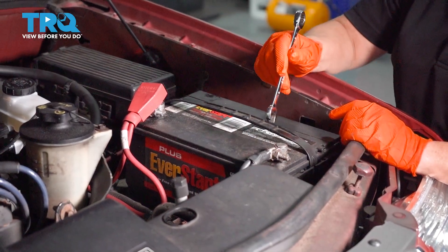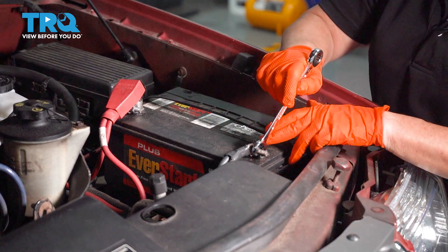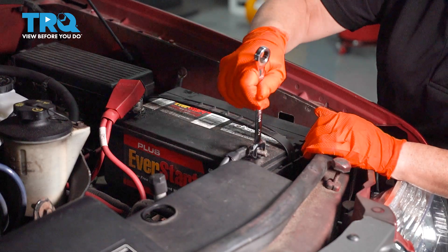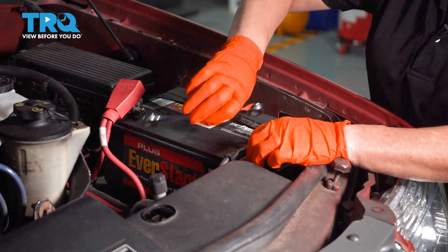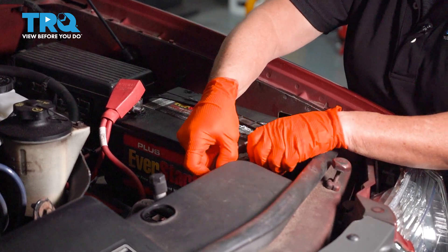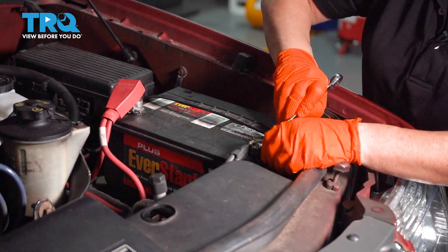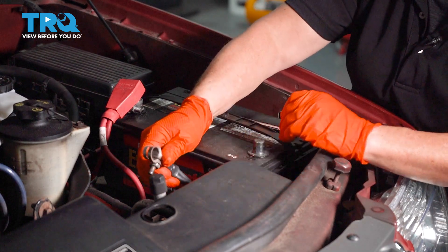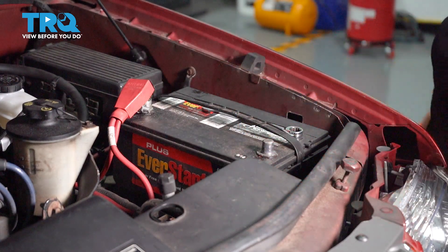The factory cable uses an 8-millimeter nut, and aftermarket cables use a 1/2 inch. So I'm going to disconnect the negative battery cable — loosen it enough so that we can wiggle it and pull it right off. Make sure it sets aside so it doesn't accidentally contact the terminal again while we're working.